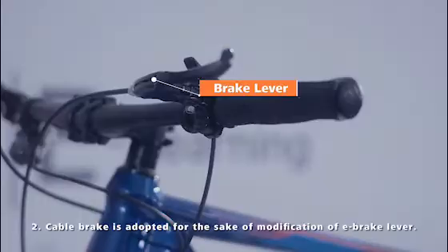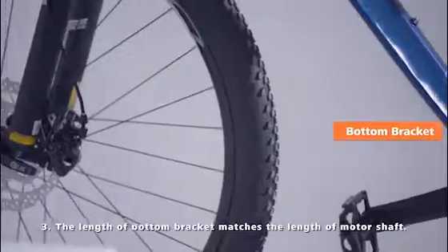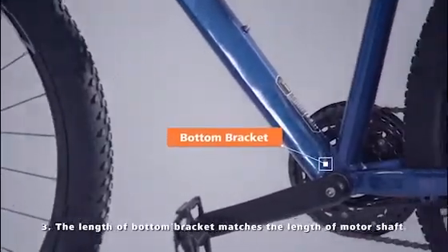Cable brake is adopted for the sake of modification of the e-brake lever. The length of the bottom bracket matches the length of the motor shaft.